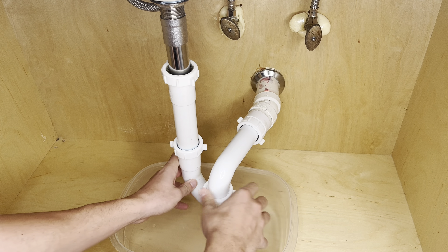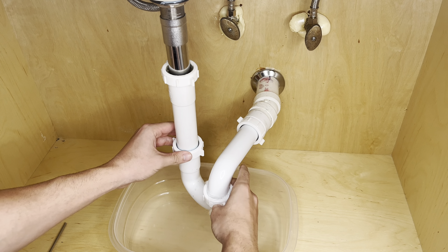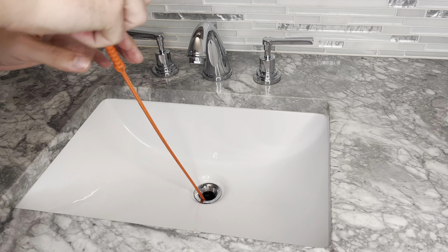Now we're going to unscrew these pieces called nuts to disconnect the P-trap. Once you begin to loosen these nuts, water may begin to come out. The purpose of the P-trap is to hold water to catch sewer gas before it runs through your drain, causing a bad smell. The reason we're removing the P-trap is because there could be a blockage in the P-trap, ahead of the P-trap, or behind the P-trap.